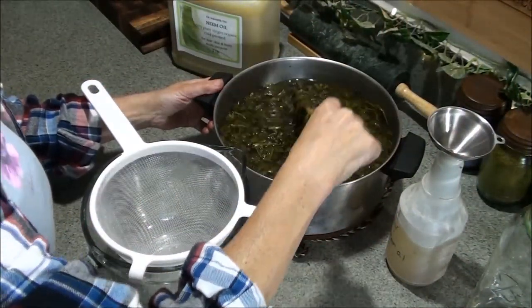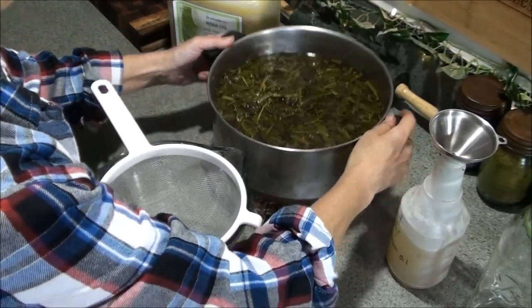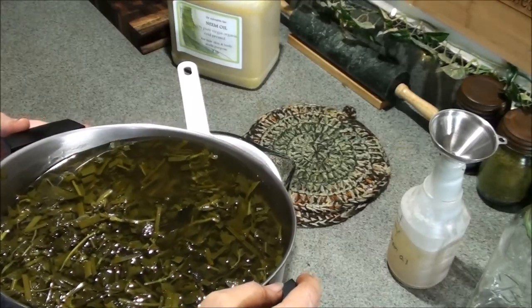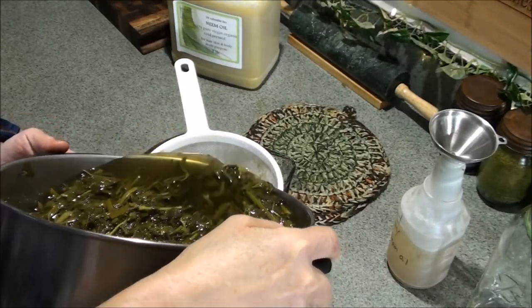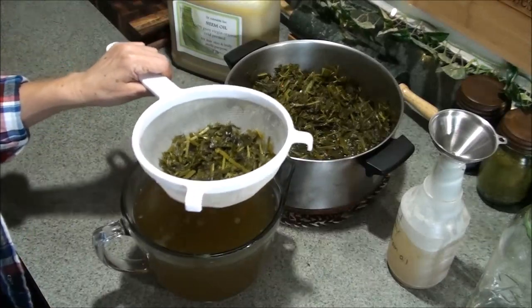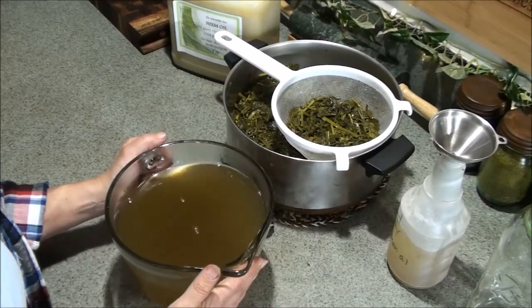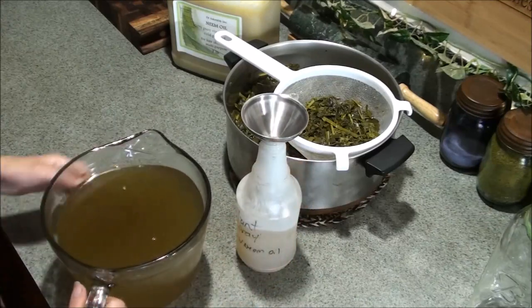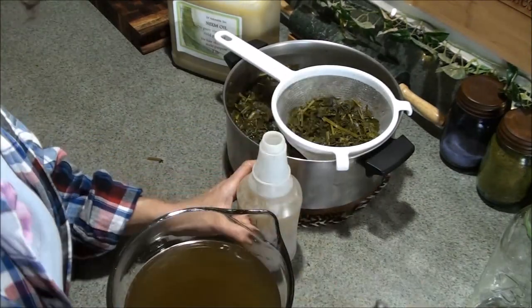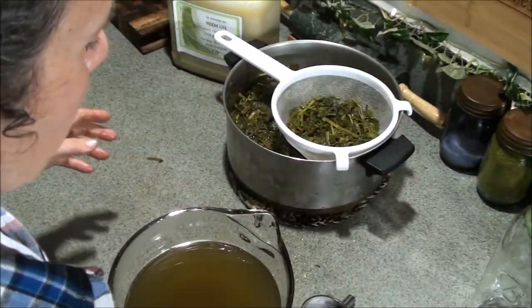I've let it steep for quite a while — simmered it, then let it sit and cool off, and now I'm about to strain it out. I've got my big eight-cup batter bowl here and the largest mesh strainer. The eight cups isn't quite enough since I poured in a whole gallon of water. You can see here what the color looks like — I can tell it's darker than my last batch. So I'll just use this to top off and fill my spray bottle. You can just spray this on yourself if you're trying to keep bugs off yourself too, and that should be helpful.